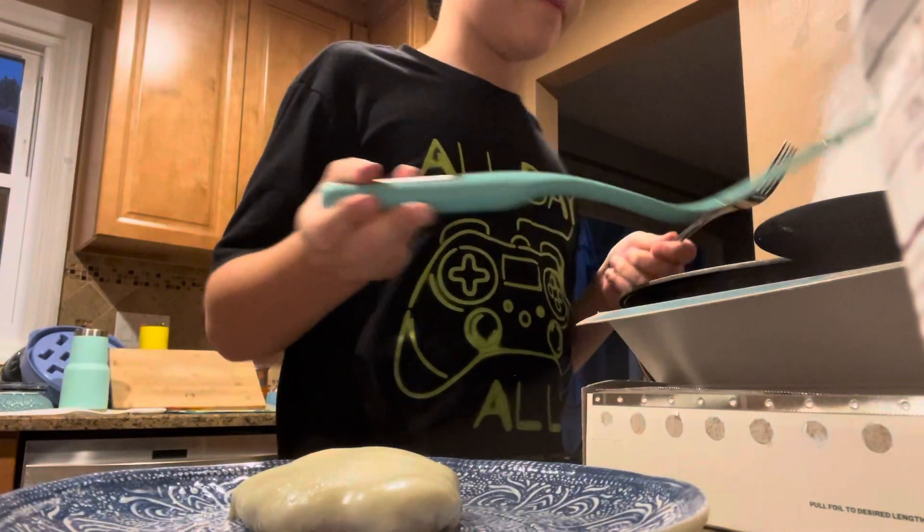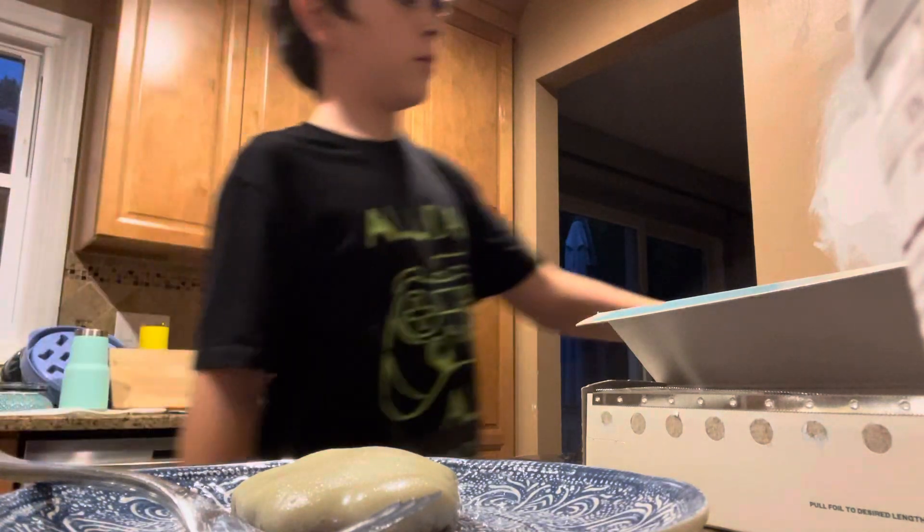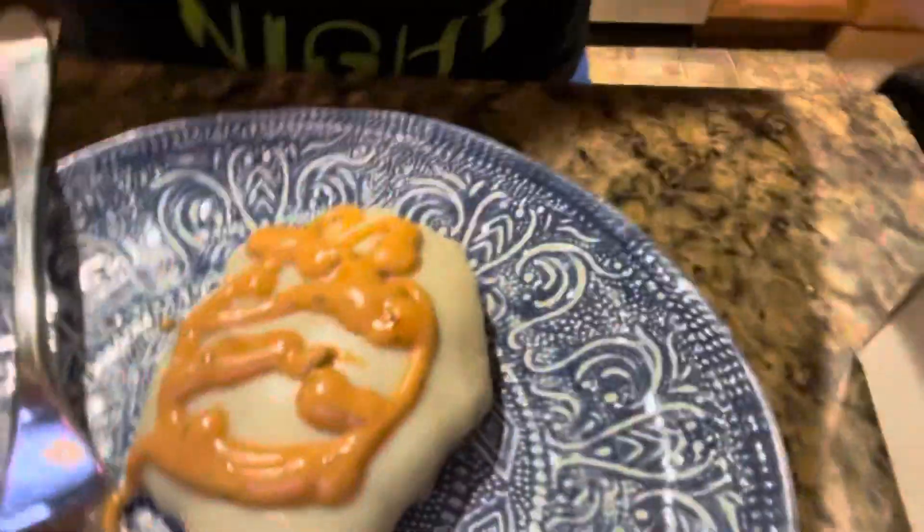Put your burger there. You want to do that — you gotta work it. Same with your bun right here. And we got some sauce like this. Got a little smiley face here. Then we're gonna go — oh oh oh, hold on!